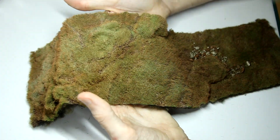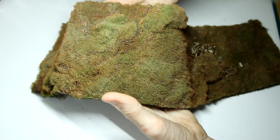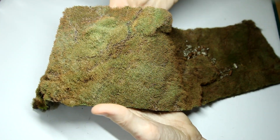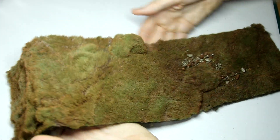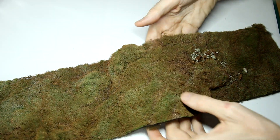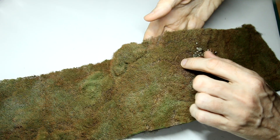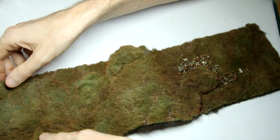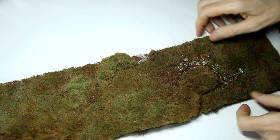One thing I might be slightly wary of is that some of these sections where there's no grass are a little bit too thin. You can actually see through the mat to the table below, especially here at the edge. I don't think it would be a huge problem, but I think you would definitely need to paint your base before you put this grass mat down, or you might end up seeing white or whatever your base colour was shining through it.